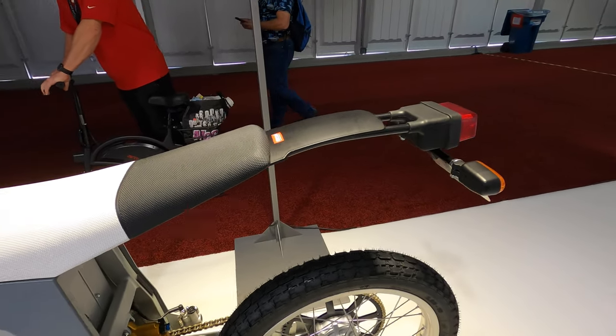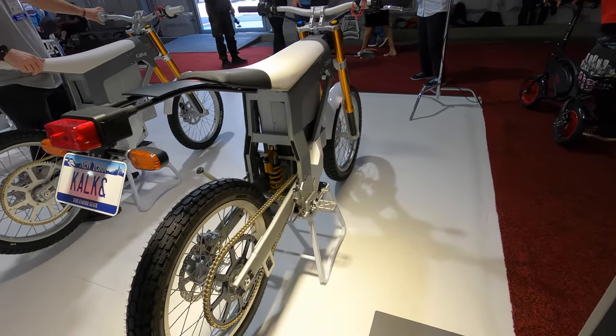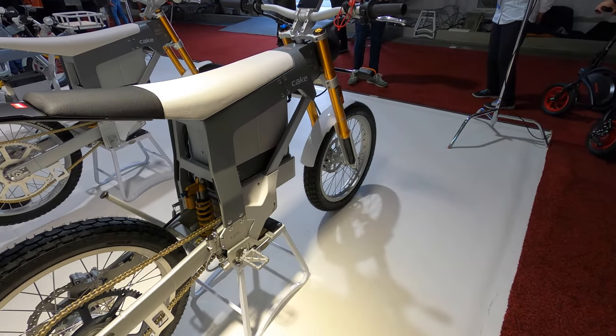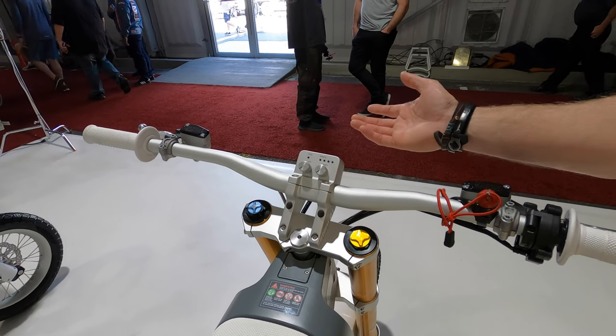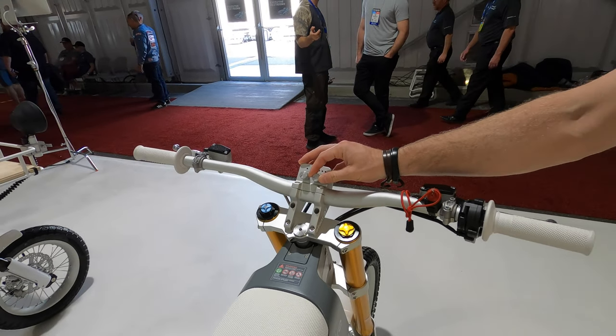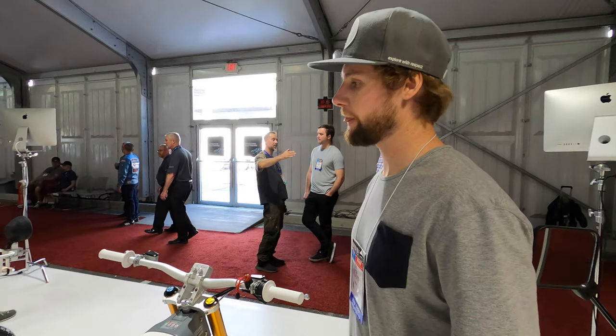If you're a beginner you can have fun on it, or if you're an expert you can turn the ride mode up. Ride modes on the left go: beginner, intermediate, and expert. On the right you have engine braking, which acts like regenerative braking — so you actually get battery charge back.